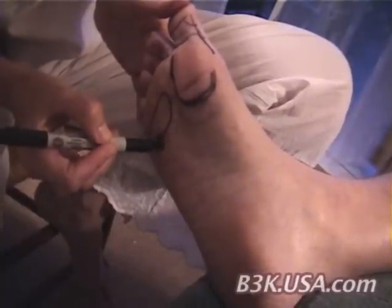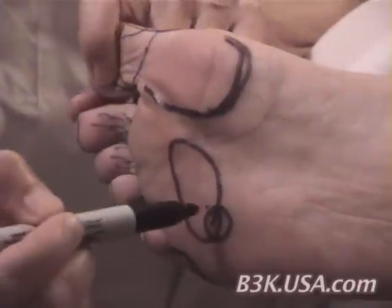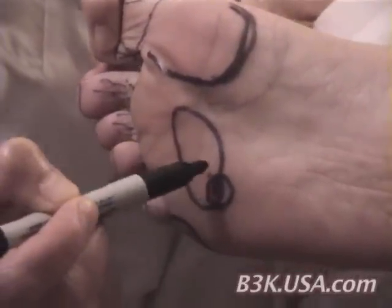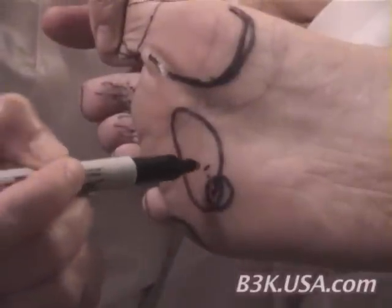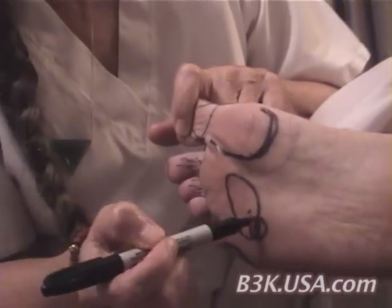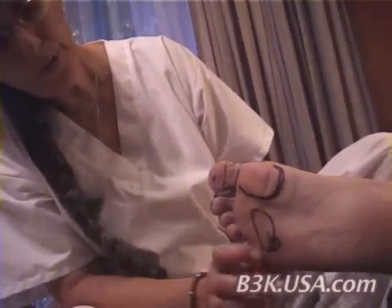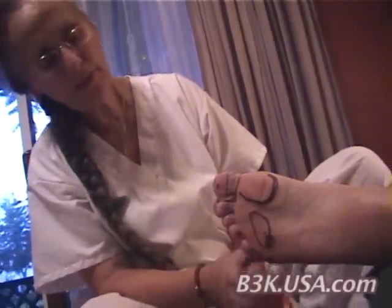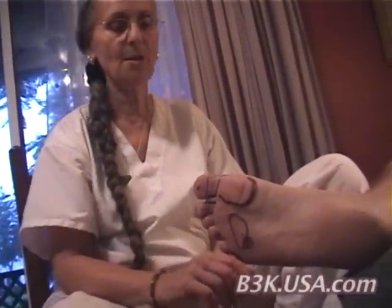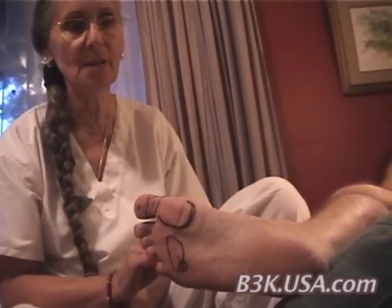Here we have the gallbladder. The gallbladder takes all the secretions from the liver, so it is very important to remember that they are connected. The better place to access the gallbladder reflex, which we'll talk about later, is from the top part of the foot.